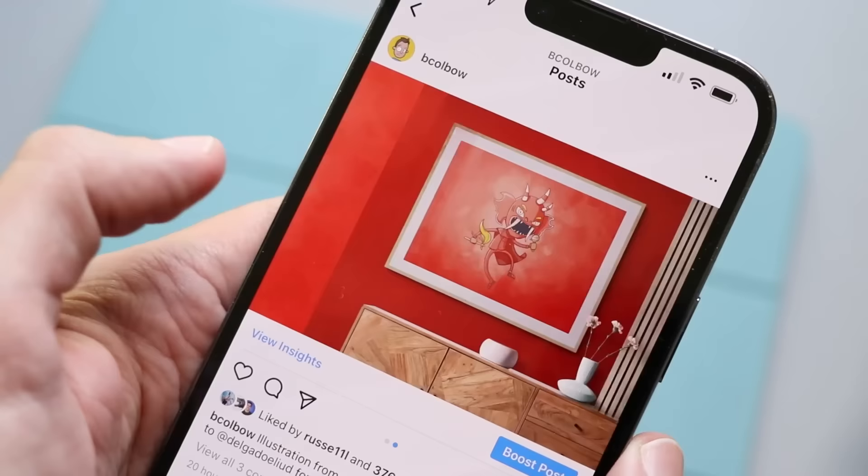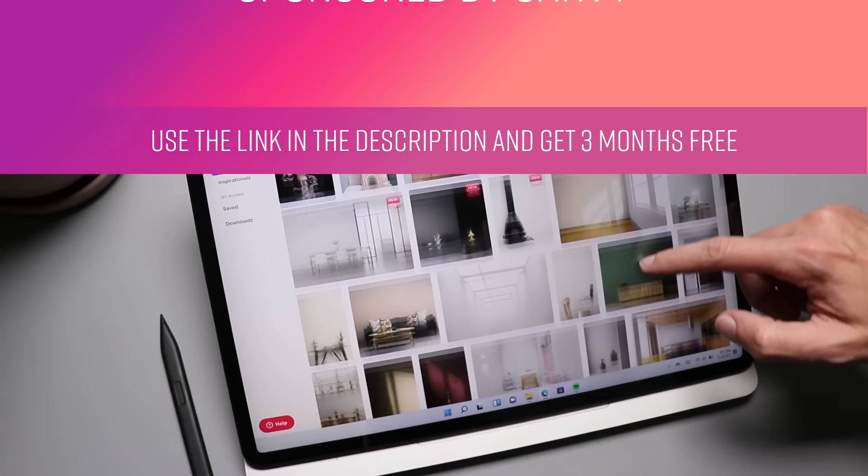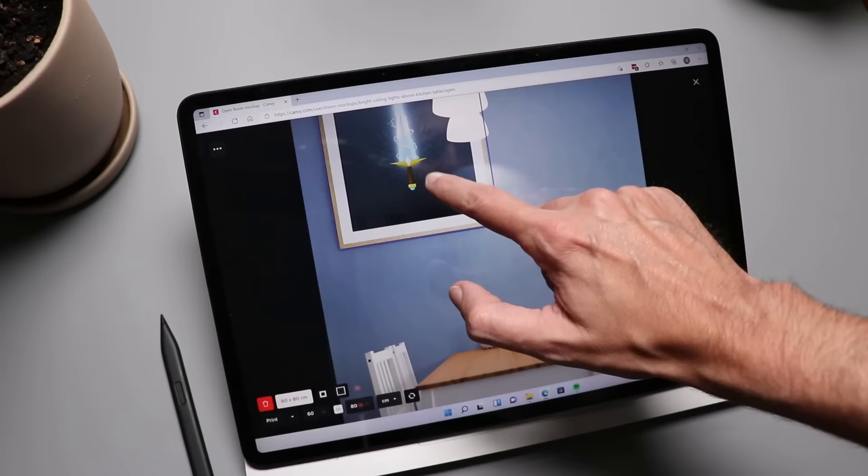Some of the artwork I make for my reviews I've been putting into frames and posting on social media. I use an app to mock those up, and that app is called Canvi, and Canvi is sponsoring today's video. Canvi has over 500 room mock-ups, which means you're going to find one — or probably more like 50 — that helps your art really shine. Canvi is also super easy to use.